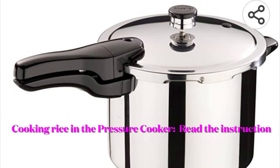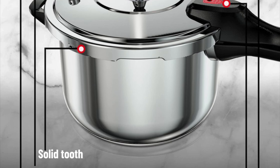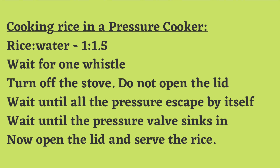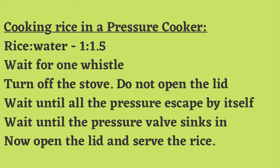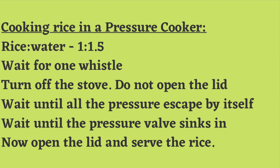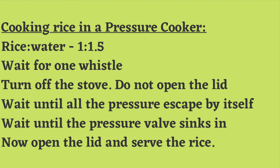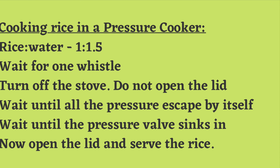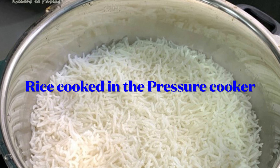Next you can cook the rice in a pressure cooker — this is the quickest and easiest way to cook the rice if you know how to do it right. You need a little bit less water: the ratio for rice and water in a pressure cooker is 1 to 1.5. Turn the stove on, wait for one whistle, and turn the stove off. Do not open the lid. Leave it and wait until all the pressure escapes by itself. Do not put the pressure cooker under running water to cool it. Once all the pressure has escaped, the pressure valve will sink in and then you can open the lid.